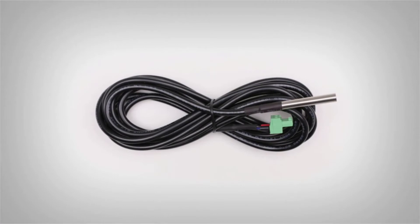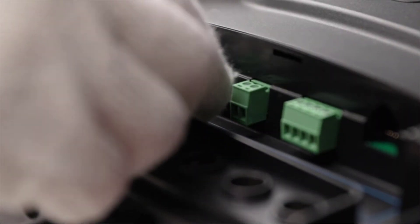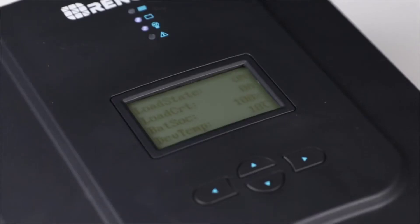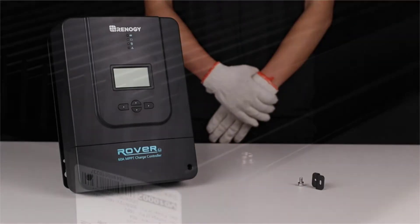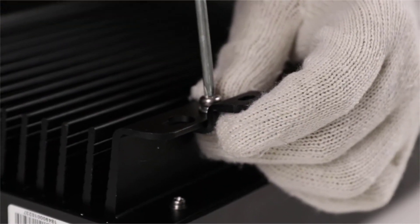The Rover will come with two additional components. The first is the remote temperature sensor — connect this sensor to the labeled port on the controller and then place the sensor inside the battery compartment. The sensor can be taped to one side of the battery. The second are mounting brackets; these brackets can be used to mount the Rover to any flat surface.